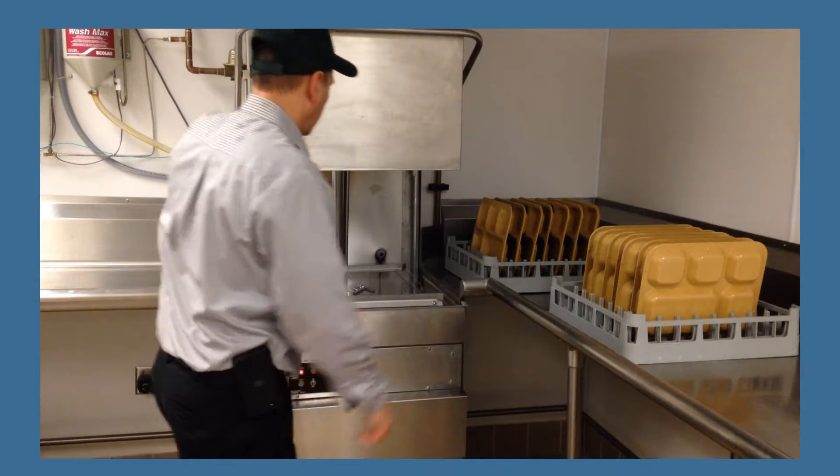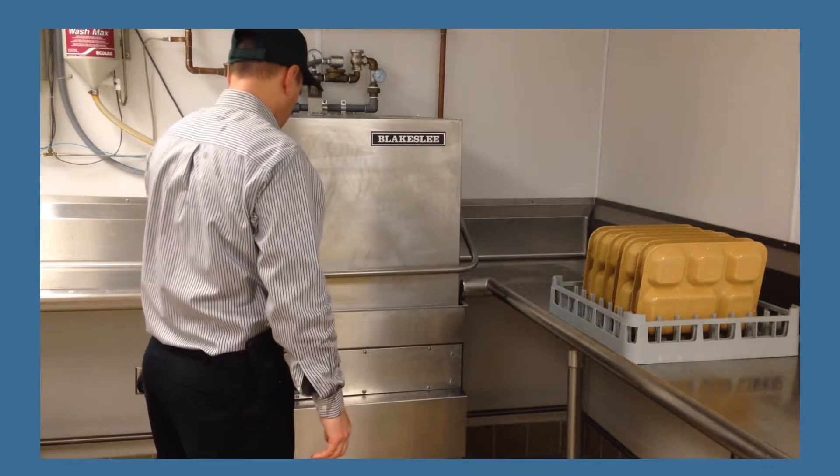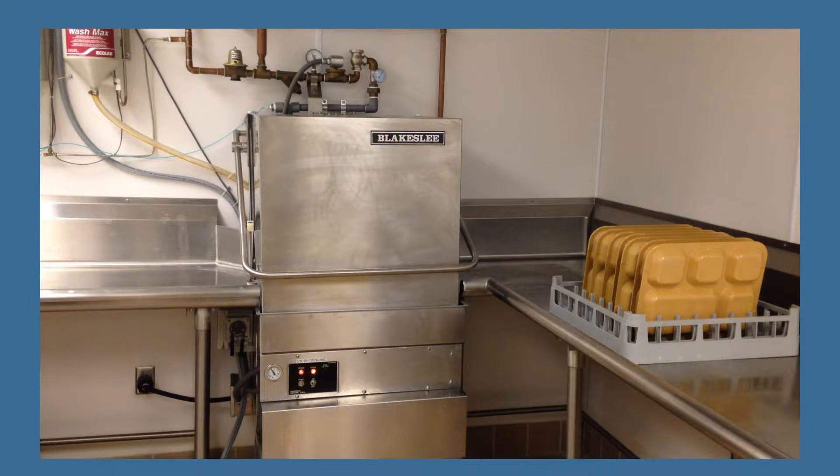Open the door and slide a rack of dirty dishes inside. Close the door and push the start button. Once the wash and rinse cycle is complete, the dishwasher will stop running.